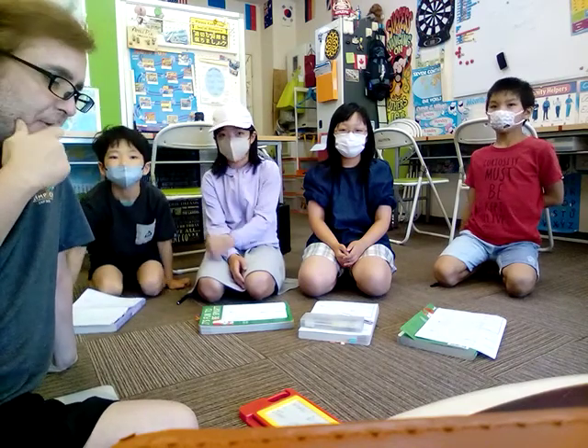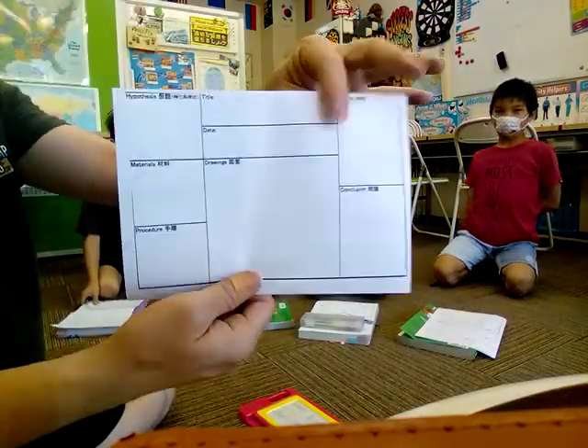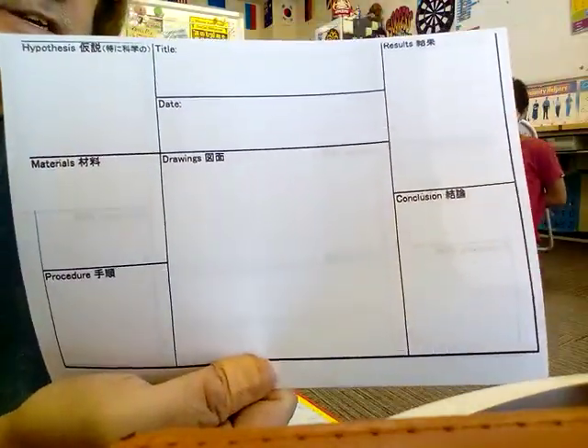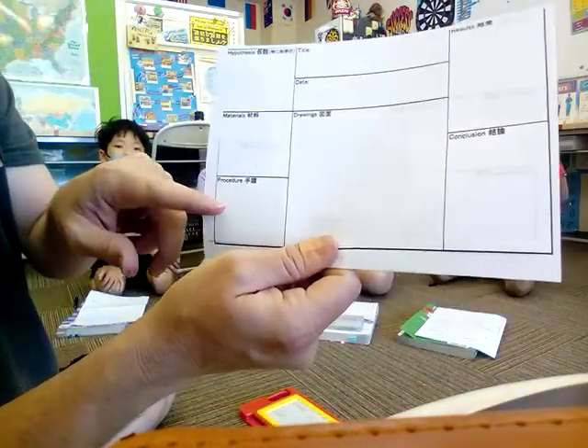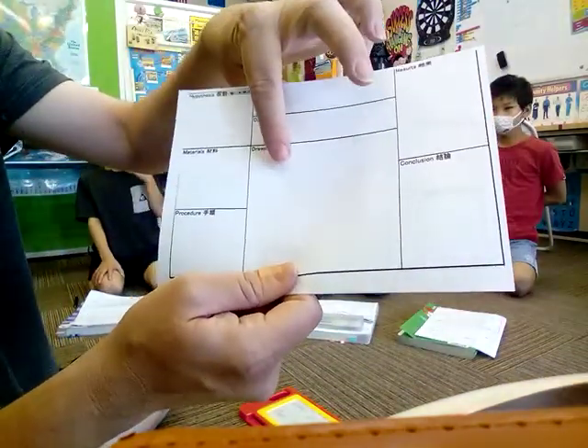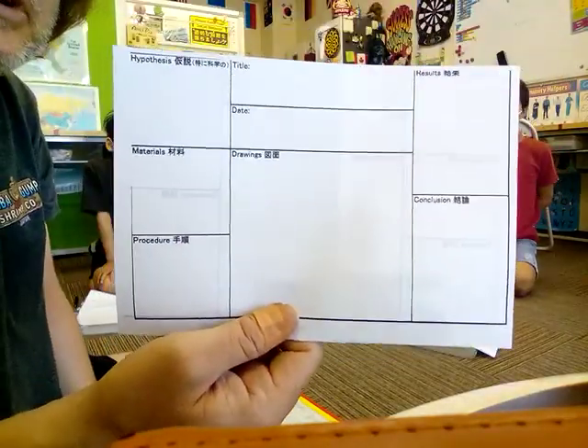They're going to make something interesting. So they have a science paper that looks like this, which I always make with my science kids. They have to fill in hypothesis, materials, procedure, title, date, drawing, results, and conclusion.